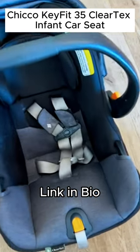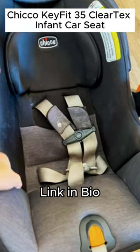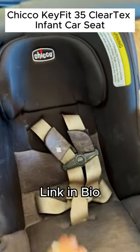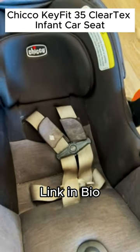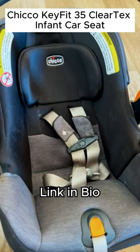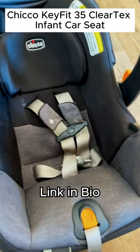I actually took out the infant car seat inserts. It's kind of messy — my kids have been playing in here — but I just wanted to show how big it is. My one-year-old still fits within the weight limit and he fits comfortably in here.